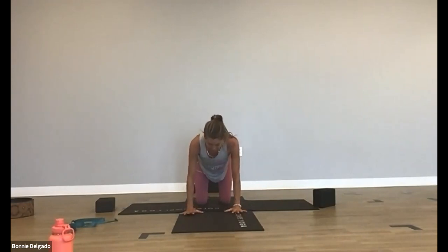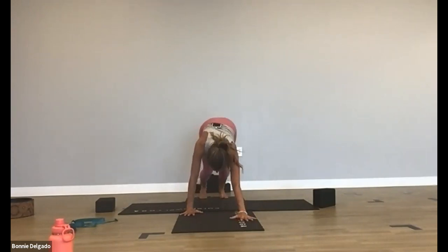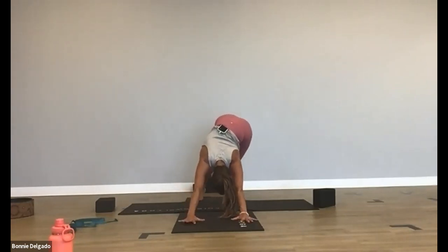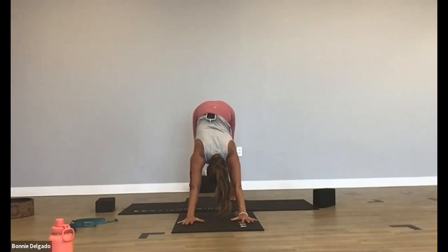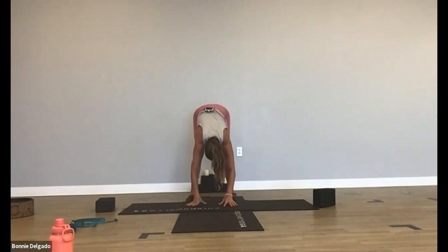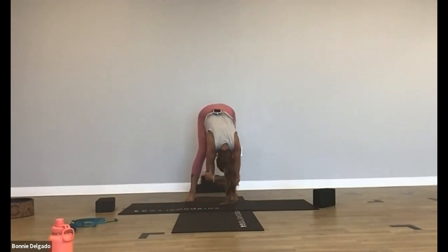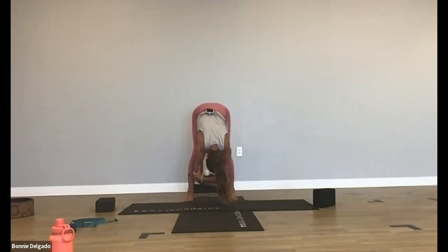Bring your knees under your hips. Inhale, lift your knees off the mat. Hover, breathe, exhale — downward facing dog. Send your hips up and your heels down. Just walk it out — bend one knee and then the other. Inhale, lift both heels up high. Exhale, press them down. Slowly walk your hands to the back of your mat, bending your knees as much as you need to. Allow your chest to drape over your thighs. Reach for opposite elbows and sway side to side. Maybe shake your head yes and no. This can be the best stretch you can do all day long. Find release in your lower back.